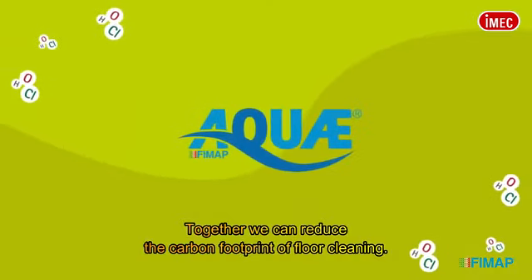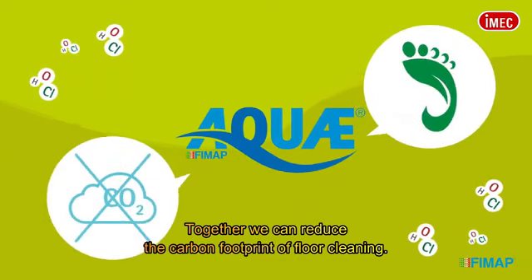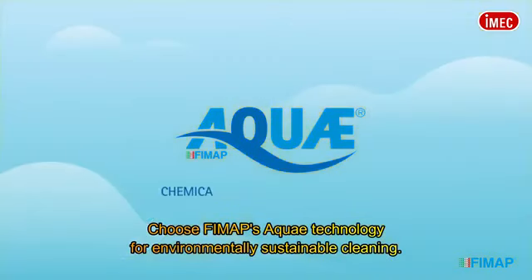Together, we can reduce the carbon footprint of floor cleaning. Choose FIMAP's AQUA technology for environmentally sustainable cleaning.